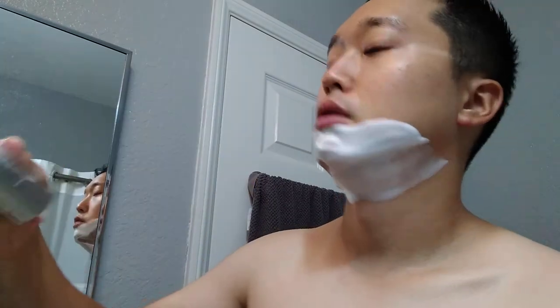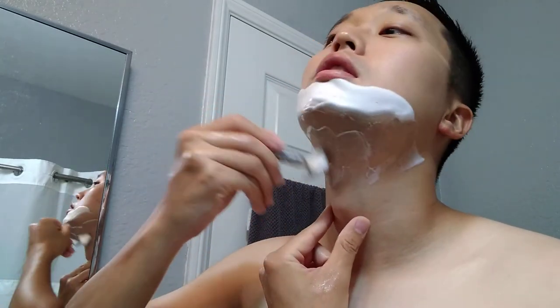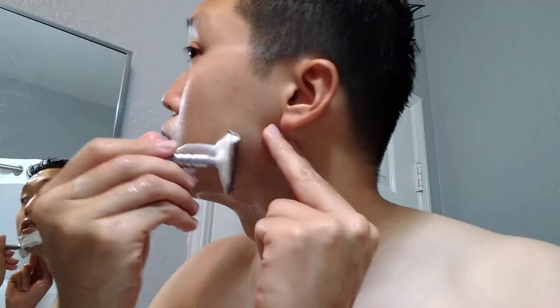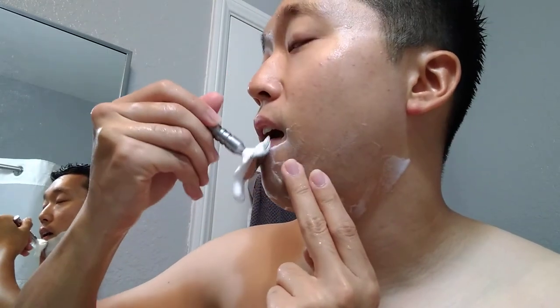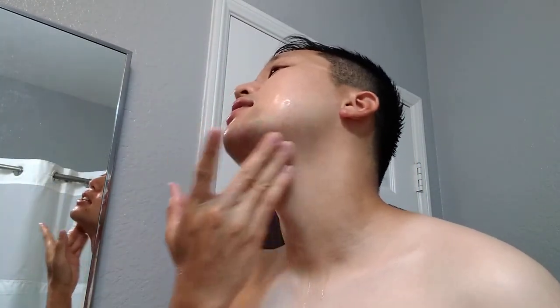Not a BBS, but a damn fine shave right now. Let's go for one more cleanup pass — why not? I've got plenty of lather here. Going for a quick against-the-grain pass. I don't want to irritate my skin, but I do want the closer result. That was like a 30-second cleanup pass. Let's rinse it. Pretty good result today — I do feel some sting around the neck area. Might have pushed it, but let's check it out. Rinse with some fresh cold water.